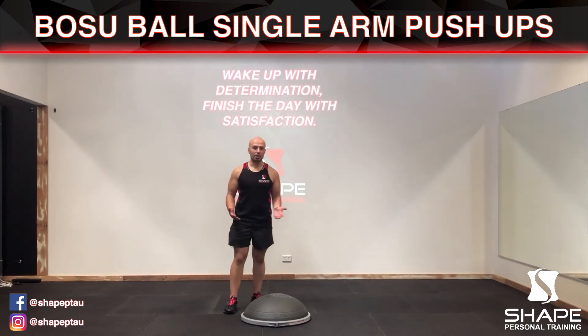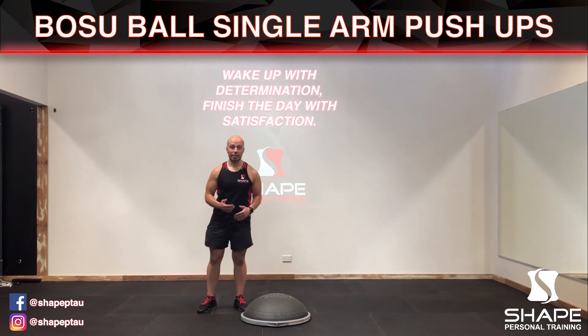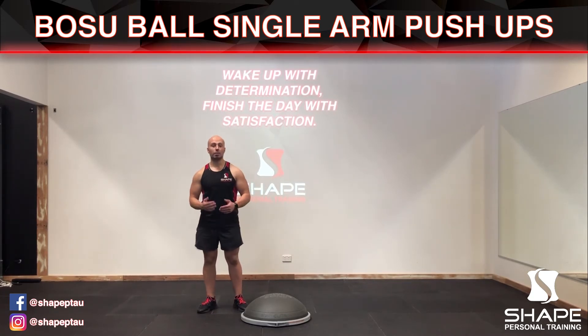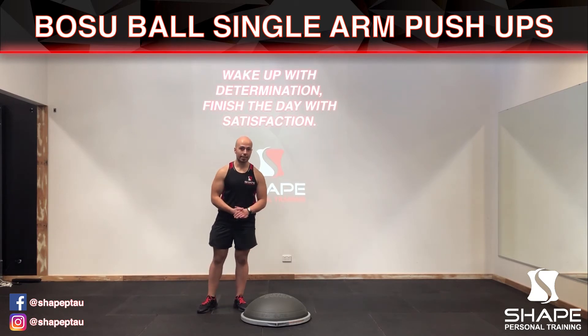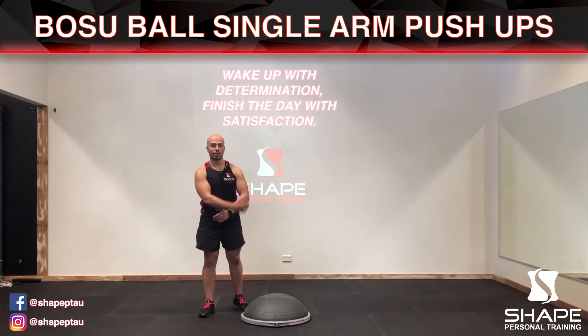Hi, in this video I'm going to be demonstrating the BOSU ball one-arm push-up. The BOSU ball one-arm push-up is a great plyometric exercise that works out your stability muscles for your joints — your shoulder joints, your elbow joints. It's a really great exercise to build stability in there. Not only that, it works out your pectoralis major muscles, your anterior deltoid, and also your triceps.